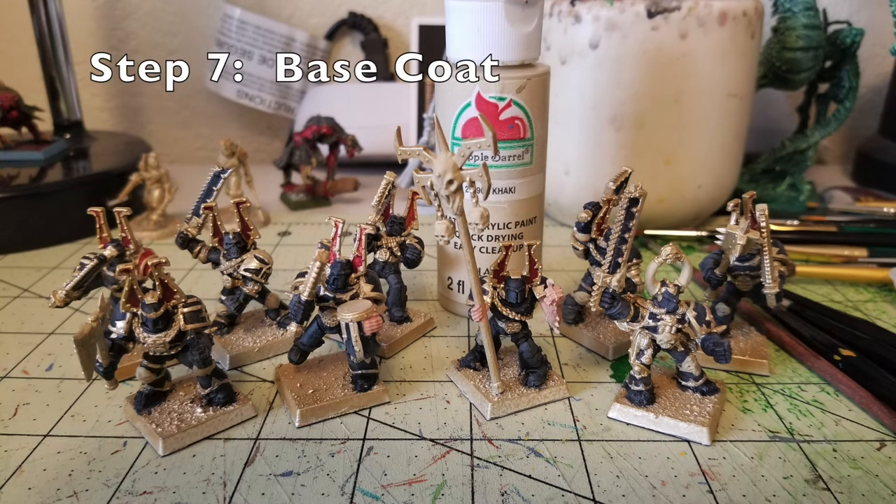The next step is a base coat for all the bones and skulls on these guys. Khorne Berserkers have skull icons all over their armor — on belt buckles, chain axes, chain swords, horns, tusks, and the standard bearer. Find all the skeletal parts you want in bone color and use Khaki by Apple Barrel Paint. Apply two thin layers since you're painting over gold and one coat may let it show through. I did the standard bearer, all the little skull icons across their bodies, and the champion's horns.